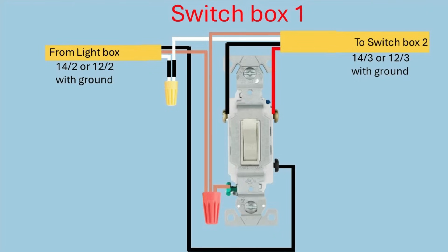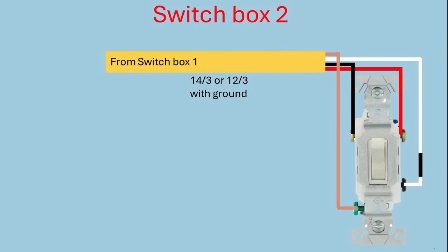The junction box for the second switch is simple — it's only got the one set of wires coming in, the 14-3 or 12-3 wire from the first switch box. Just like before, connect the black and red wires to the two traveler screws and the ground wire to the green screw on the switch. Connect the white wire — which is now a hot wire — to the common screw on the switch, and mark it with electrical tape to show it's a hot wire and not a neutral wire. That's all there is to wiring this configuration.